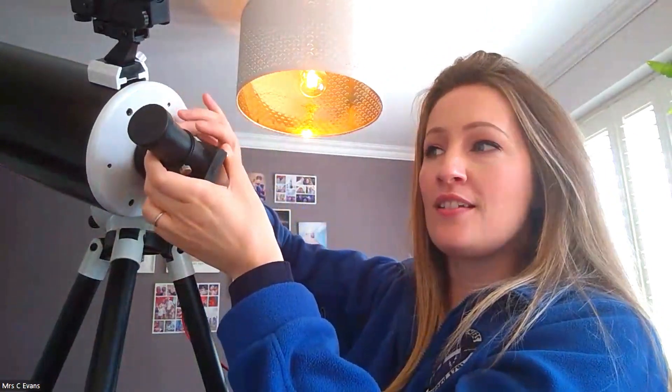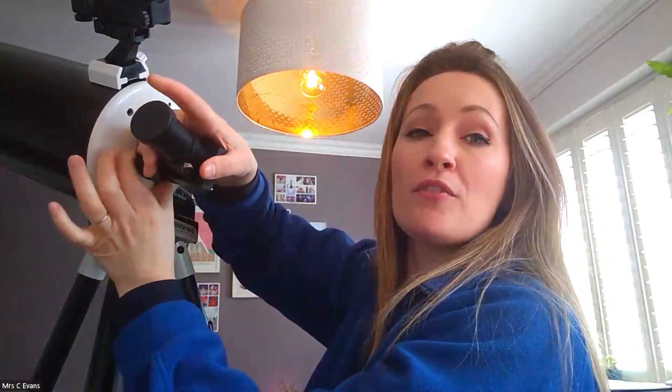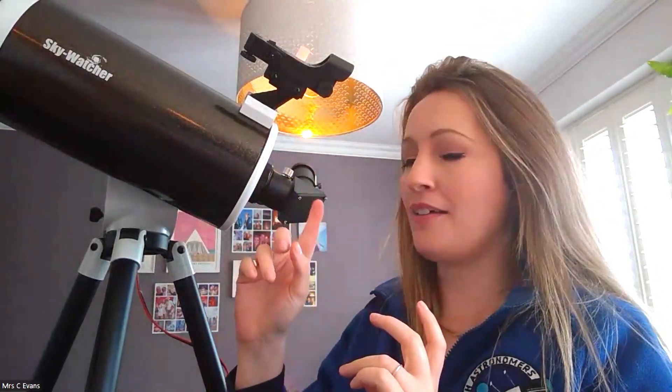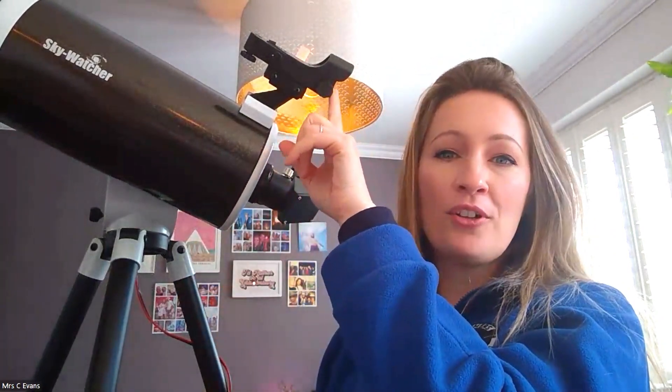Around the back end of the tube we have the eyepiece. There is a tension dial here — you can adjust the angle or the direction it points so it's more comfortable based on your height and where you're viewing from. We also have our finder scope. This scope shows a wider field of view of what you're aiming at with the optical tube. The image will seem inverted through the main tube, but not through the finder scope.